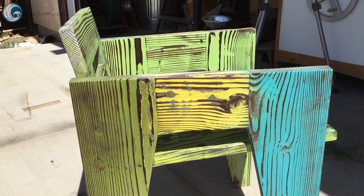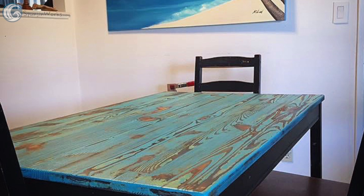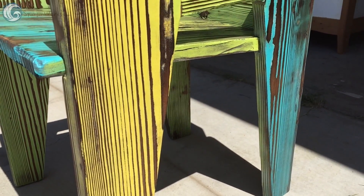In the end I had a new chair for the shop, happy ducks, and a wife who had me treat the surface of our kitchen table in the same manner. Thanks for watching. I am Sean. See you next time.